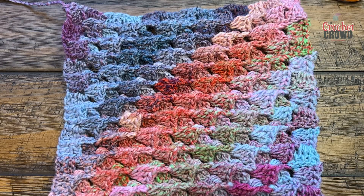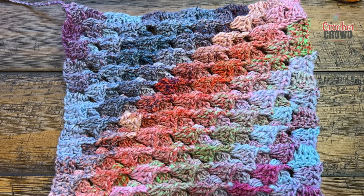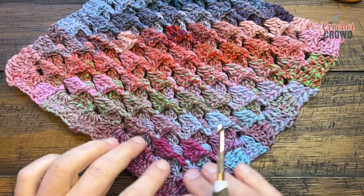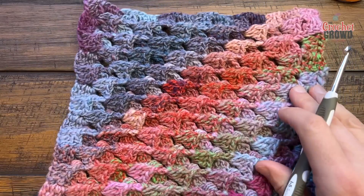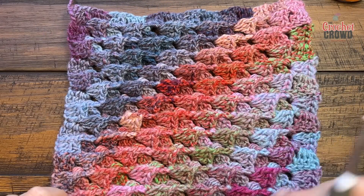Welcome back to The Crochet Crowd — those are my friends at yarnspirations.com. This is my own concept. I'm calling it the Turkish Corner to Corner C2C, where we work from corner to corner going out. Today I will be teaching you how to do it as a square and also as a rectangle, and then just a quick little border.